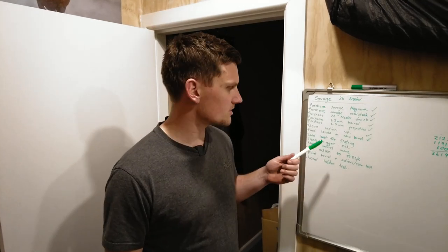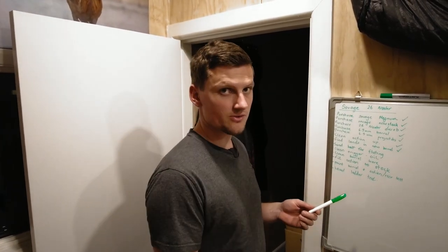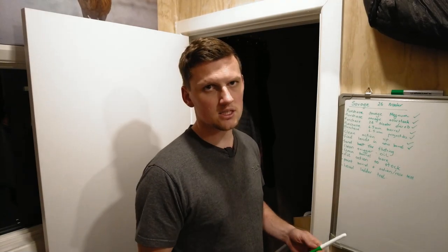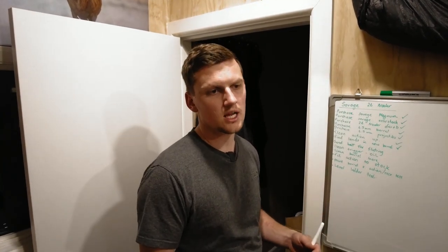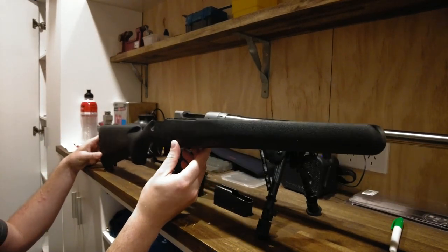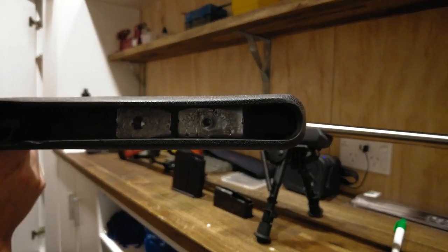I write a little list of how I want things ordered, because I don't want to send the bolt away for fluting and forget to find my lands, then have the bolt gone for two or three weeks and not be able to start my load development. So I write it all down — done that, got that, got that — and I know what I need to purchase if there's going to be a delay. Here's the rifle: this is not how it came assembled, not at all. It came with just a piece of plastic stock.